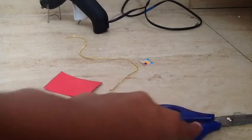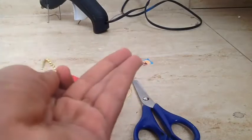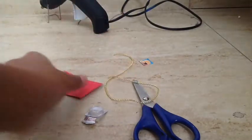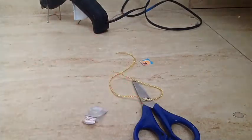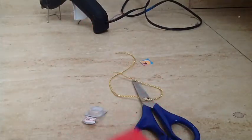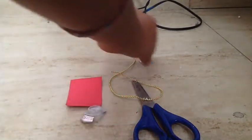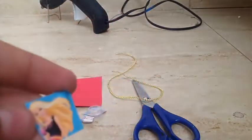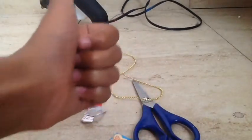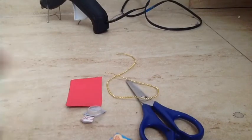The next thing is scissors, which is always needed for every craft. Then I'm using my favorite string — you can also use ribbon, but this is one of my favorite golden strings. Then you'll be needing some hard cardstock paper, and I'm using red. My photo is Barbie — you can use any photo — and she has a blue background and a black dress, so it'll go nicely with the yellow string.